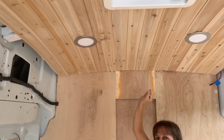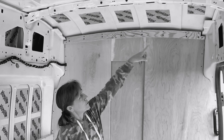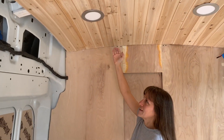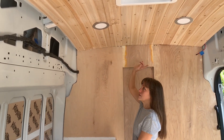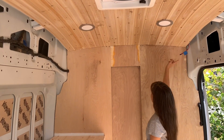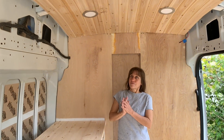We did make a change — in a previous video we had a beam that went across this bulkhead wall that was a little wider. We put a more narrow one so the slope across the ceiling wasn't quite as drastic, and it also reduced the tension on the planks a little bit. I think it looks better. We're going to have a piece of trim molding that runs across here to hide those seams.